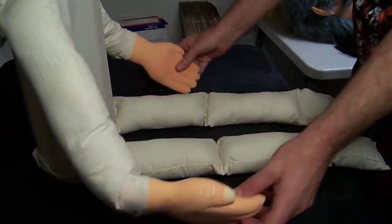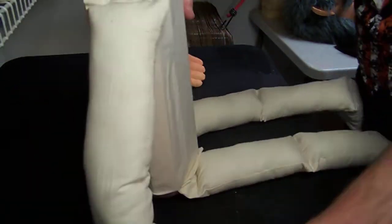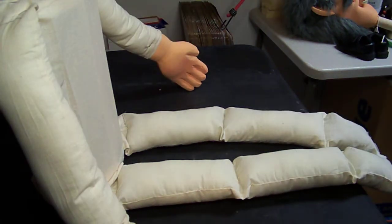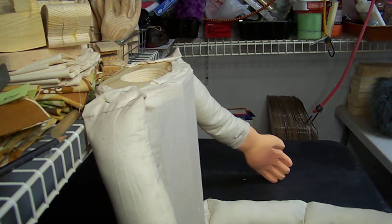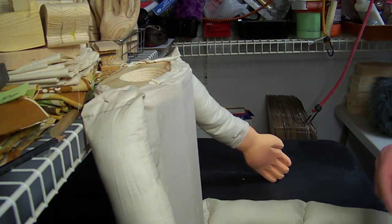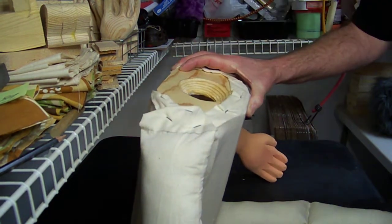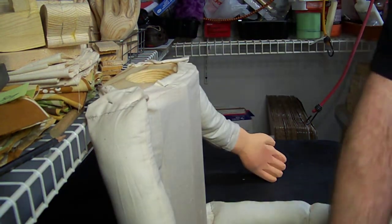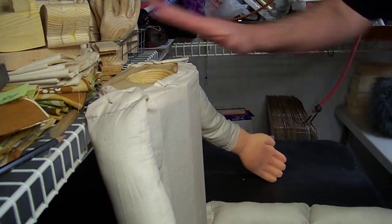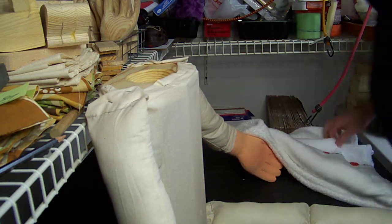Now we have our hands attached. I'm going to take a little paste wax and put wax on here. That helps the head slide a little smoother, so you want to wax that every so often. And then we're ready to put our clothes on.